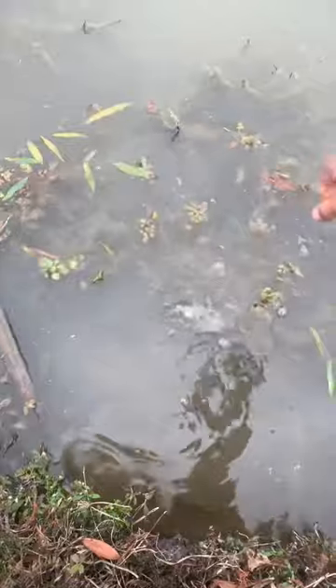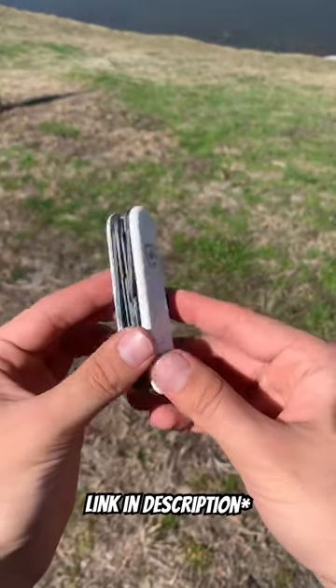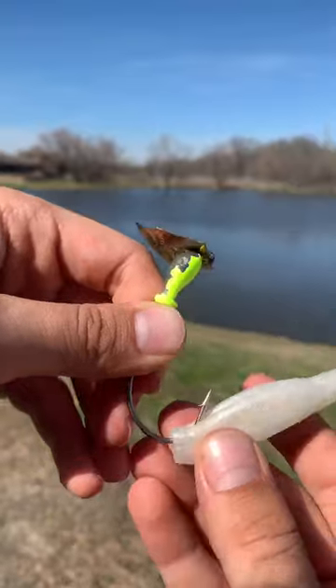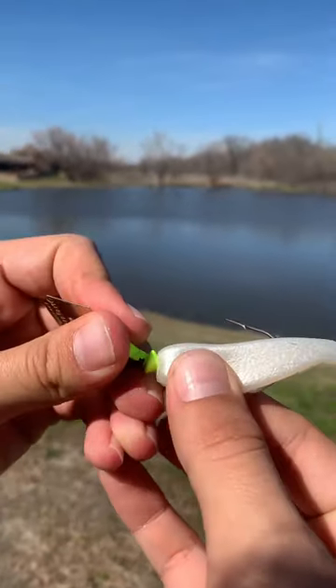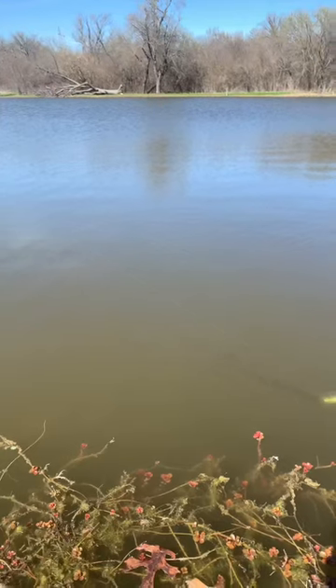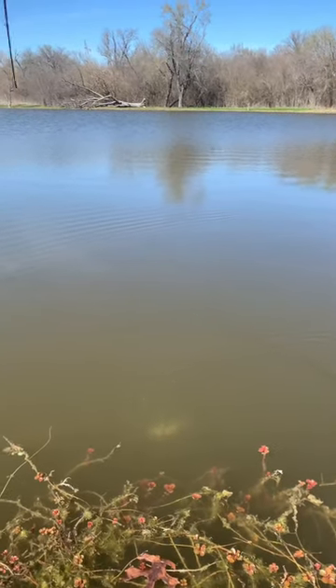Take any pair of scissors or multi-tool — I personally use a Victoria Knox Huntsman — and trim off about a quarter inch from the tip for a flush even thread, making sure to put your trailer on as straight as possible. This allows for a completely balanced movement, making the jig erratically dart around, perfectly imitating any fleeing bait fish.